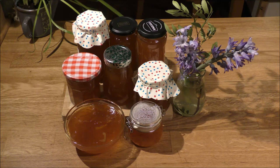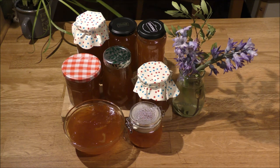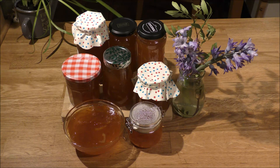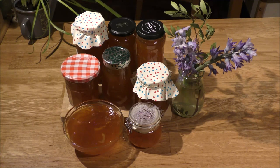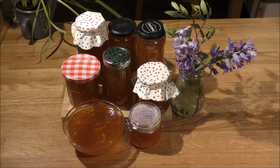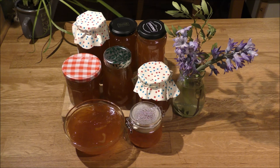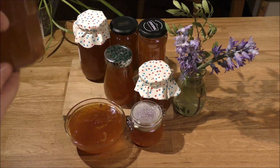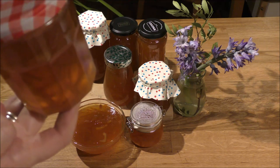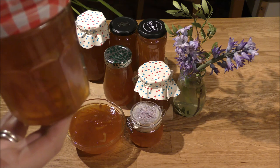And there we have it — look at that! Who would have thought I would ever have a workshop full of homemade marmalade — certainly not me, at least five and a half hours ago when I started. It is labor intensive, it does take a long time, but the flavor is unlike anything I've ever tasted in shop-bought marmalade — it's just got a real depth to it. And the color — it really is like a little pot of sunshine.